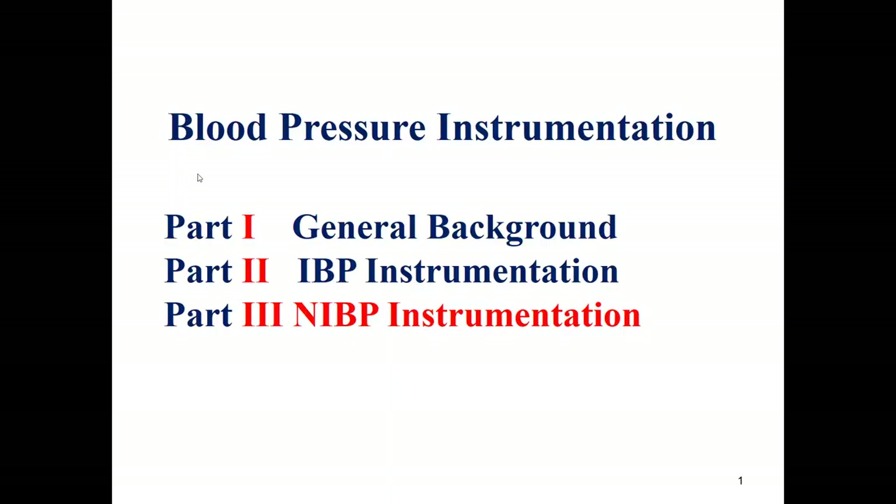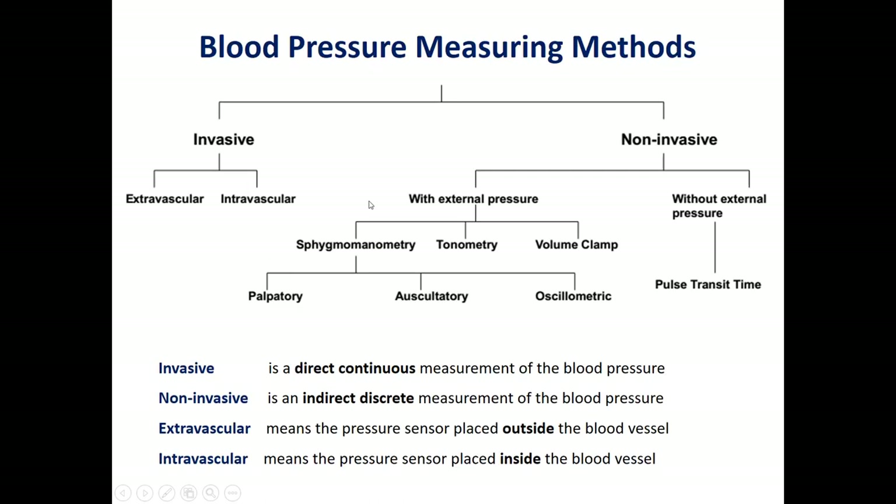This is the third part of blood pressure instrumentation, about non-invasive blood pressure instrumentation. Non-invasive blood pressure measurement can be made using an external pressure or without an external pressure. In this part, we will focus on the one using an external pressure. More specifically, the type is a sphygmomanometer, and we will talk about the auscultatory method and the oscillometric method.